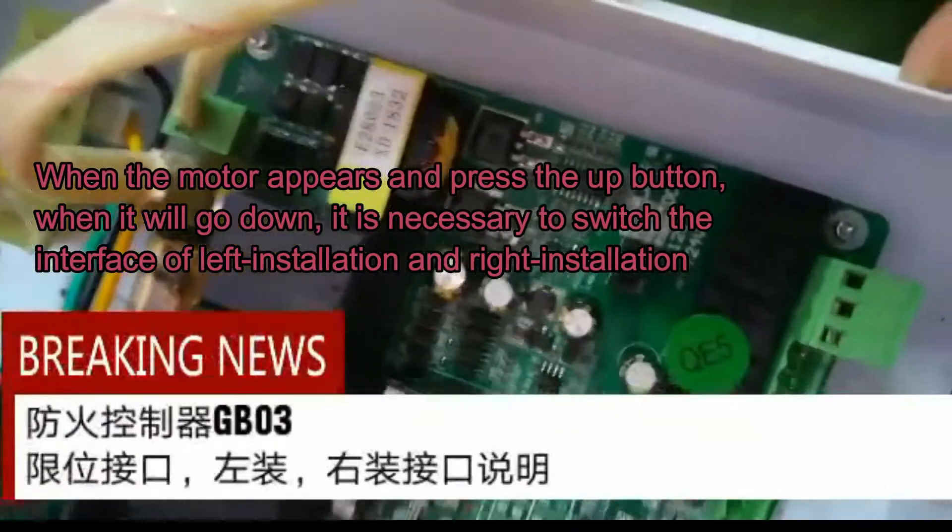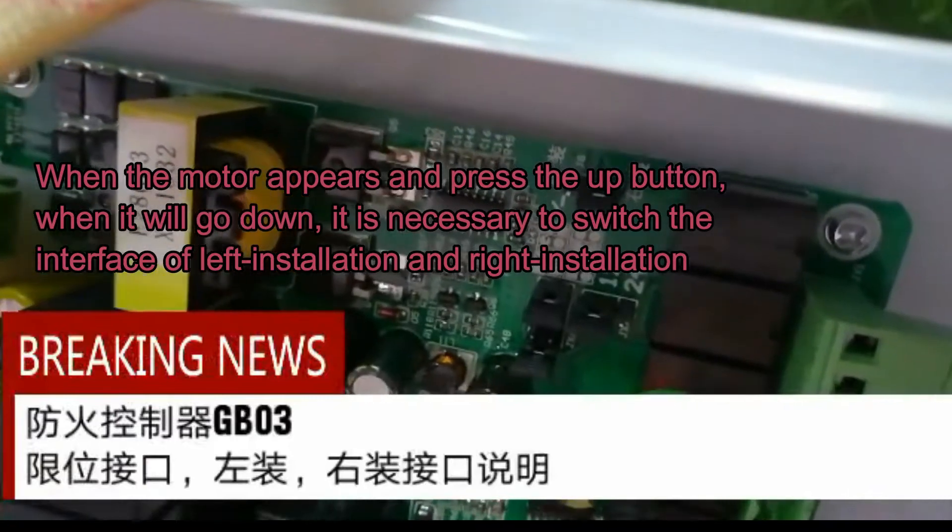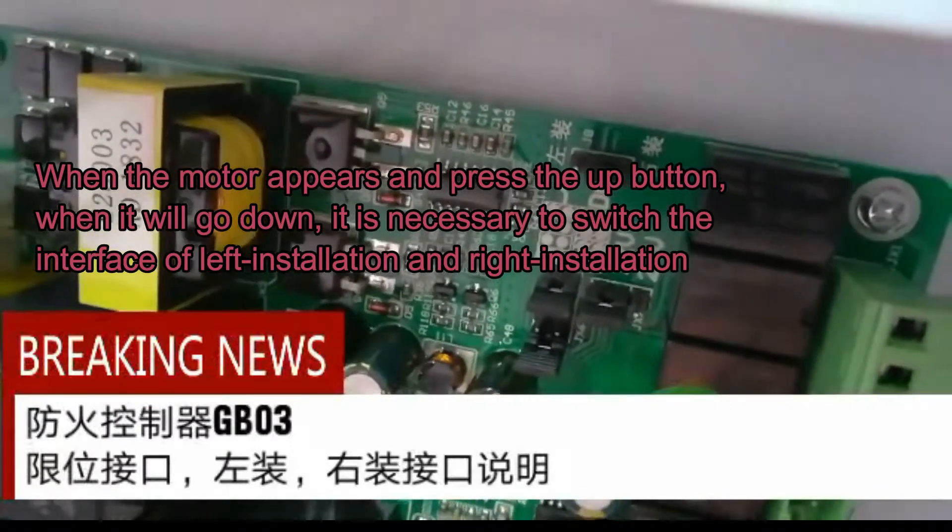When the motor appears and you press the up button, it will go down. It is necessary to switch the interface of the left installation and right installation.